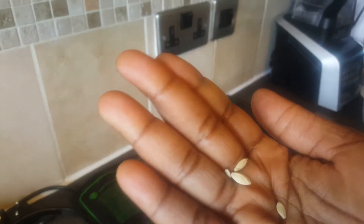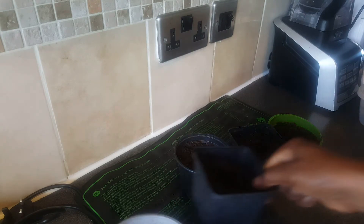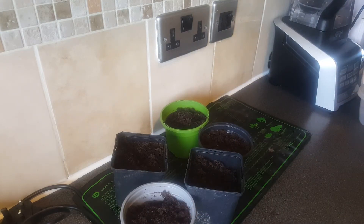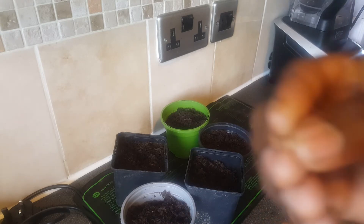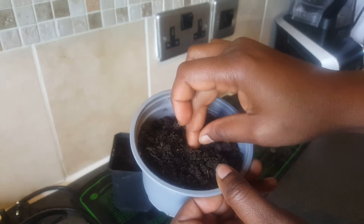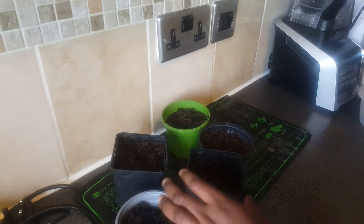Let me show you what the seeds look like — they look like that, I hope you can see them. I've got my soil prepared and I've got five pots. I'm going to go with five pots of compost. It's pretty simple — you just put the seed in like that.